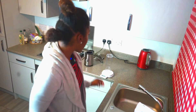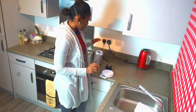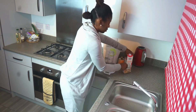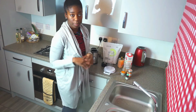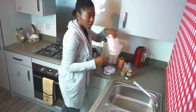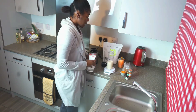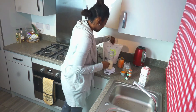Of course you need a blender. Since I'm here by myself I'm just using a personal blender. I'm going to give you the measurements, but honestly I'm going to eyeball most of this. What you need — and this is why I have the scale — is 10 ounces of unsweetened nut milk. Truth be told, if I were doing my own thing I'd probably just eyeball it.